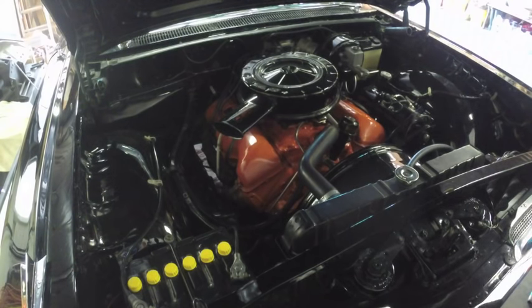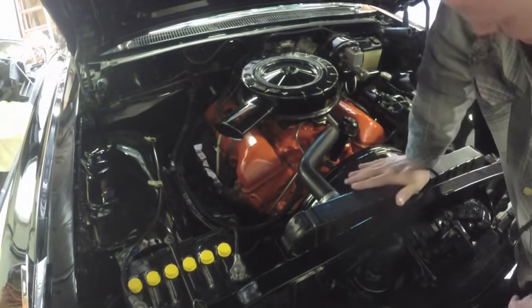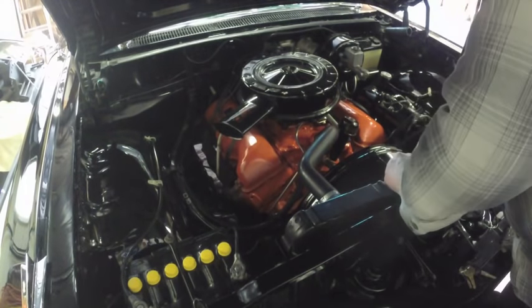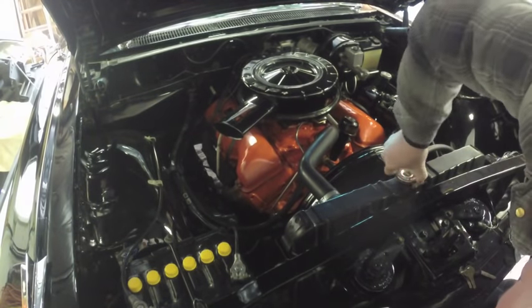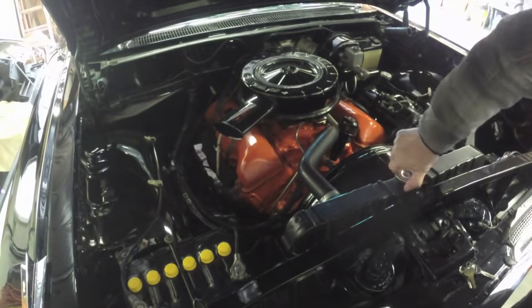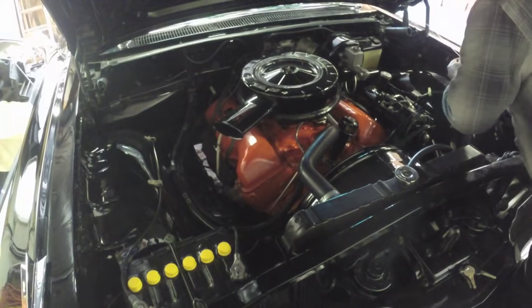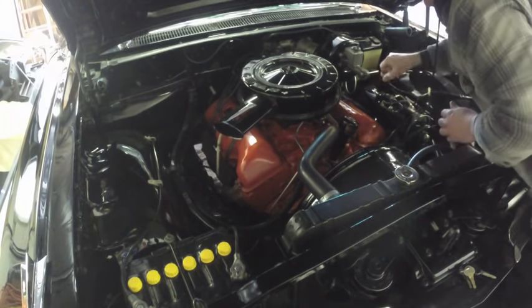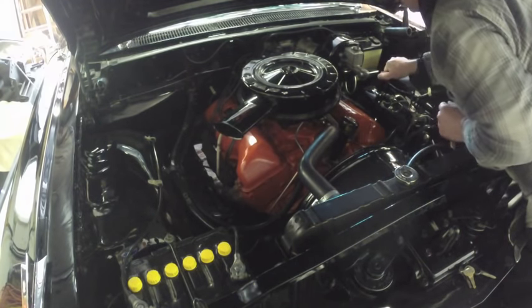I'm going to crank it until the oil light goes out — until it has oil pressure. Then I'll set the choke and we'll get it cranked up. I want to check the coolant. If I could get the radiator cap off, I'd check the coolant. There we go — that coolant's good. Power steering I can't see clearly, but it's cold so it'll probably be all right.